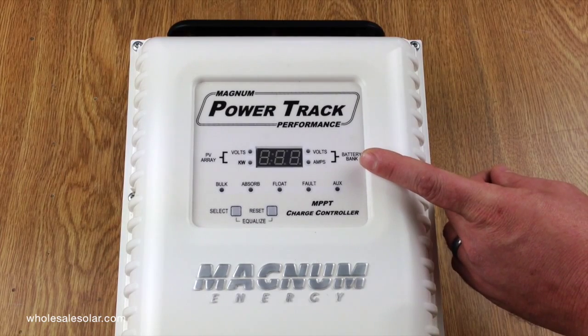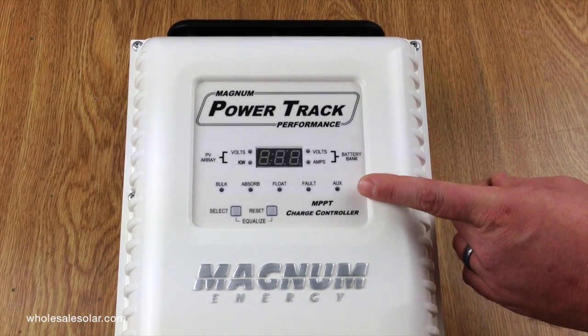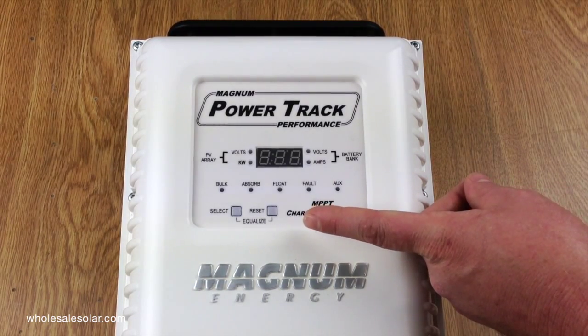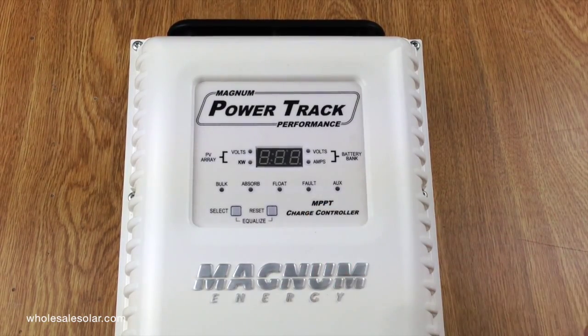The simple and intuitive display is going to give you information about the power coming in from solar and about the power going out to your battery bank. LED lights give you an at-a-glance idea of what the battery bank is doing, and you've got two buttons — select and reset. Hold them together and you've got equalize.